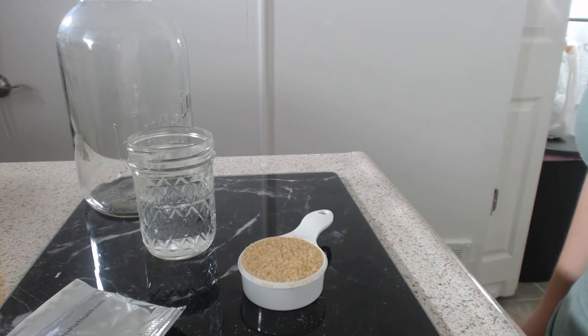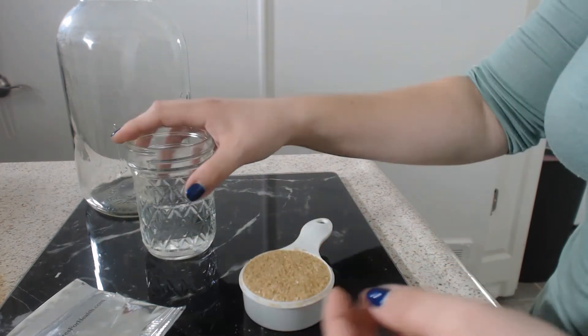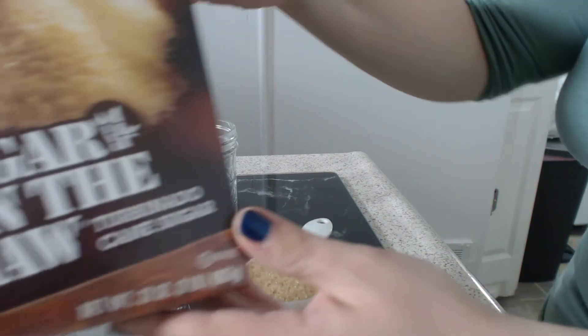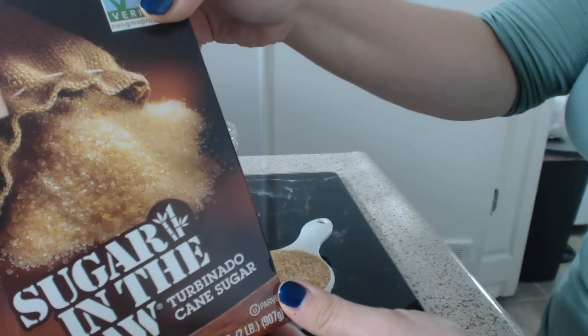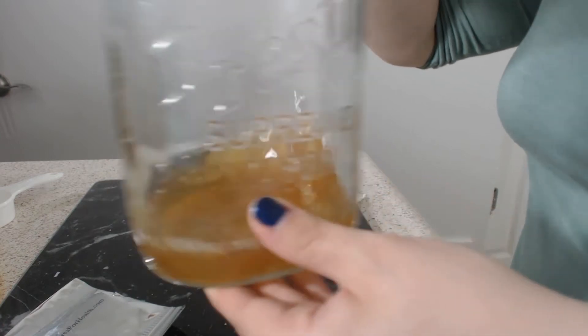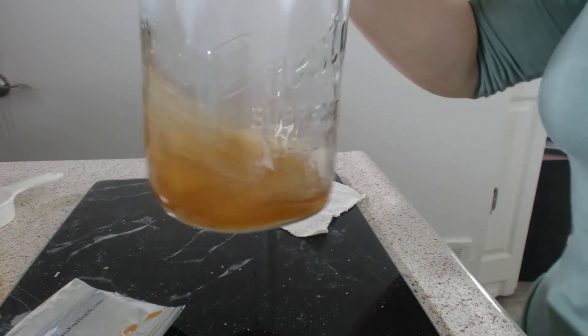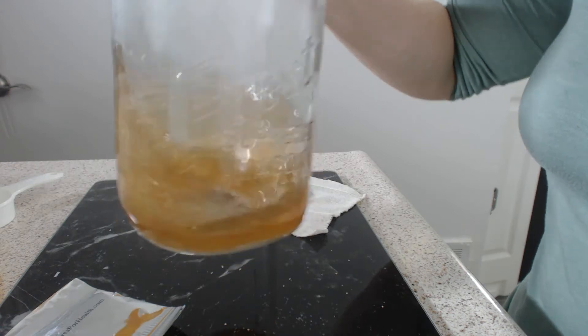In order to activate your dehydrated water kefir grains, you will first need to dissolve a quarter cup of organic sugar in one-half cup of hot water. I personally like to use the Sugar-in-the-Raw Turbinado Cane Sugar — this has always given me great results. Make sure the sugar dissolves in the hot water before adding room temperature water to bring the mixture down to room temperature. You don't want to add your water kefir grains yet, because the hot water can damage or even kill them.